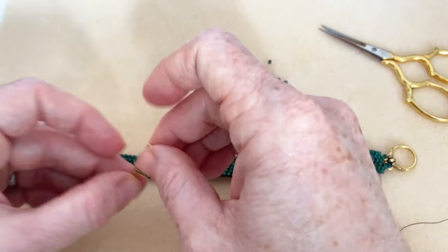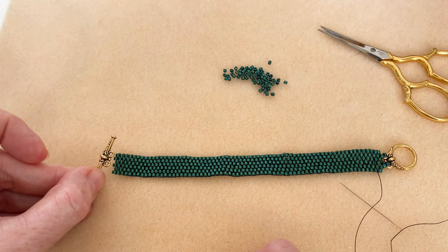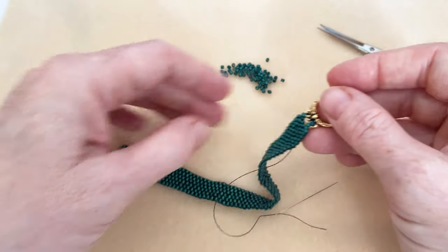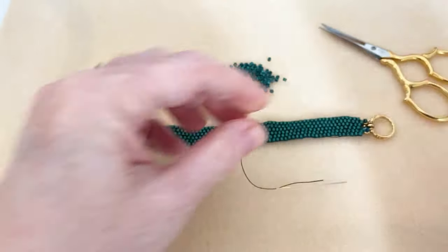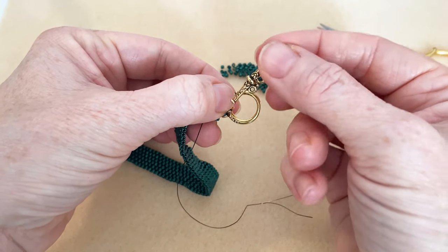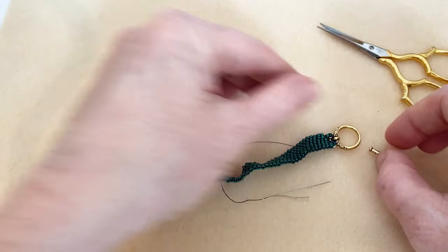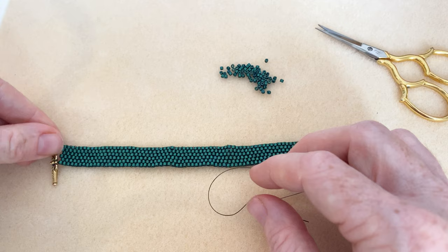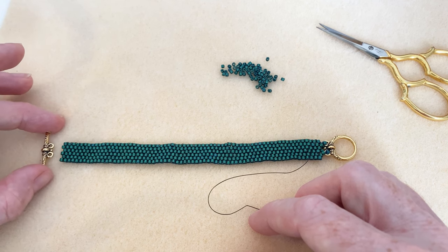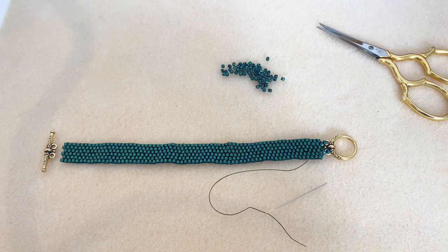For the other end, which is a toggle, you are going to do the exact same method, but instead of doing two beads like we did for that one, you're going to do four beads. Remember, we did two beads to jump up to the little loop — instead of two beads you're going to do four beads. The reason is that the way your toggle works is it needs to be flexible enough to go into the loop and sit. To get that flexibility it needs to be a little bit longer, with a little more give. You're going to do the same thing on this side with the toggle, but make sure it's a little longer so it can loop into the loop to secure it. And that is how you attach a multi-strand clasp to a piece of peyote bead weaving.